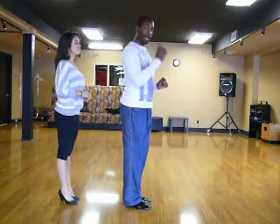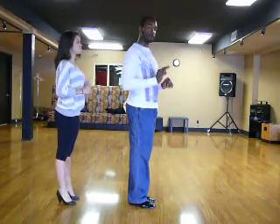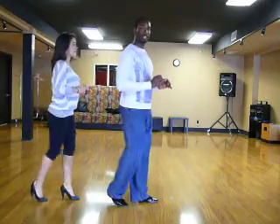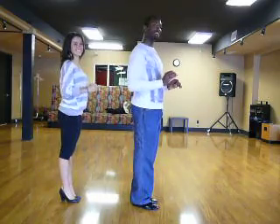Very good. Now we're going to take the right foot backwards, taking a small step back. We're going to go back, in place, close the feet. Very good. Let's try that again — back, in place, close the feet. One more time: back, in place, close the feet.